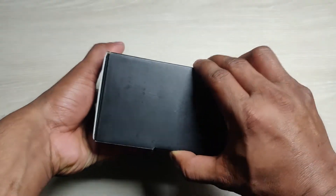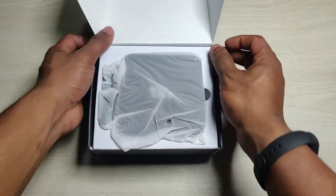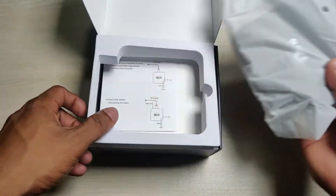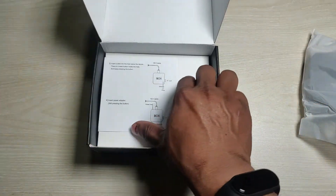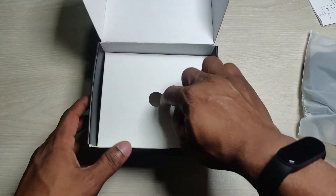So let's unbox it here. First of all, the TV box itself. Then the form, and here is the Android installation guide, so we don't need that.